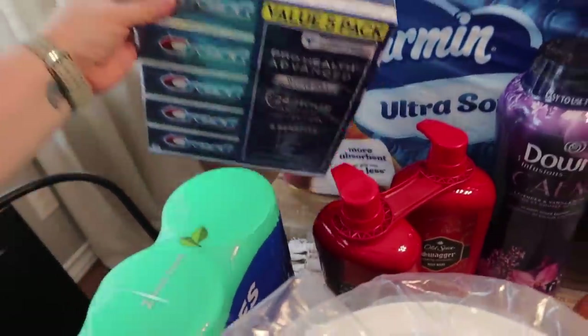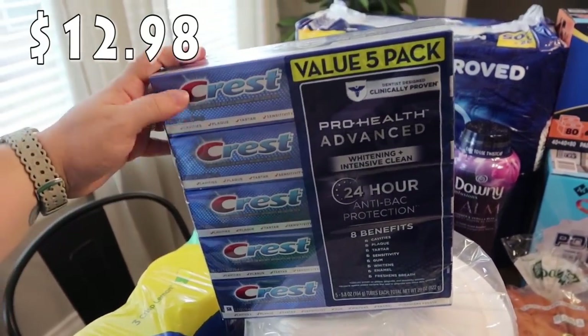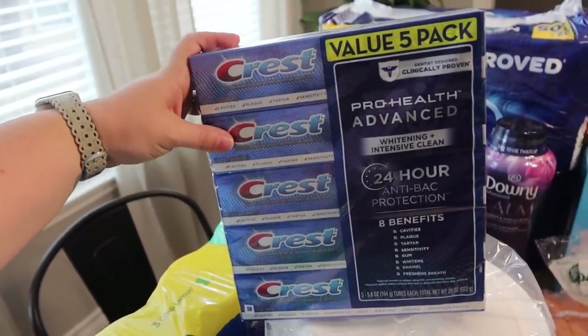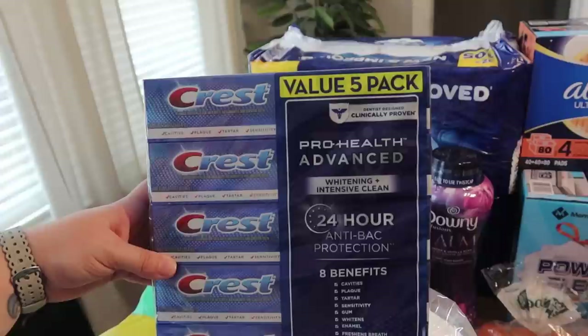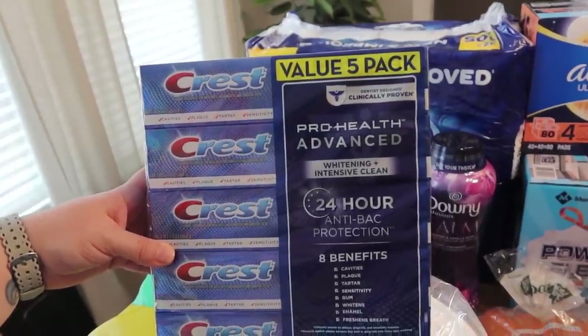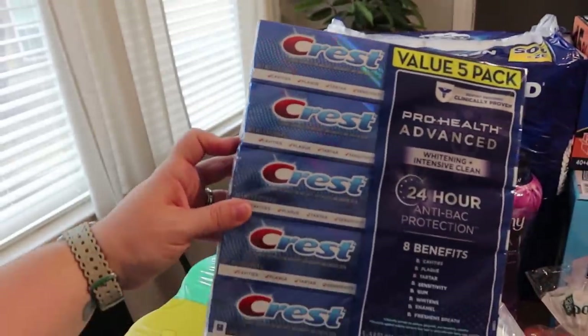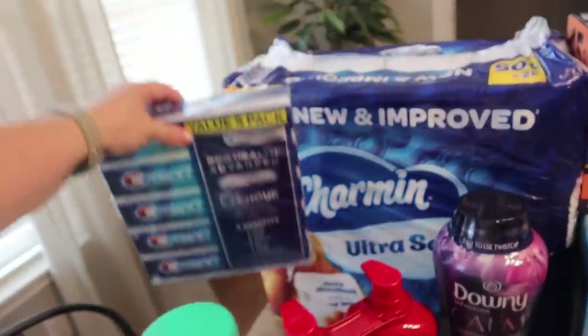Everybody is out of an extra backup of toothpaste. Since they were on sale — I think all the Crest ones were — I went ahead and went with this value five-pack. It's the Pro Health Advanced Whitening and Intensive Clean with 24-hour anti-bacterial protection. That's a five-pack, so there's five of the 5.8-ounce tubes of toothpaste in there.